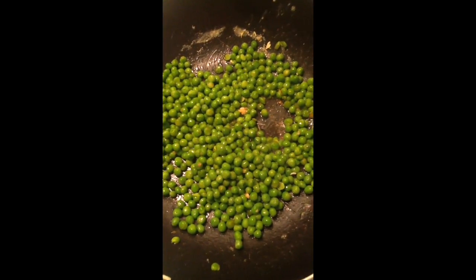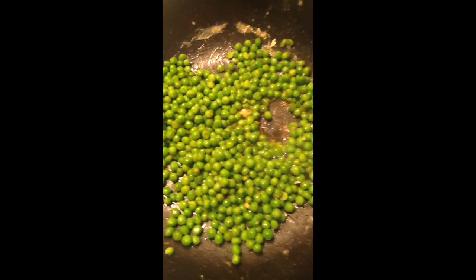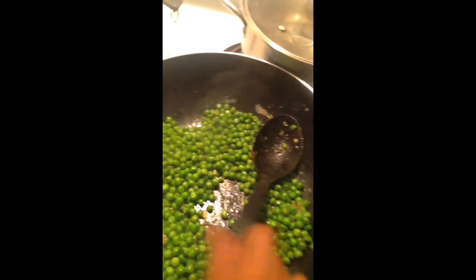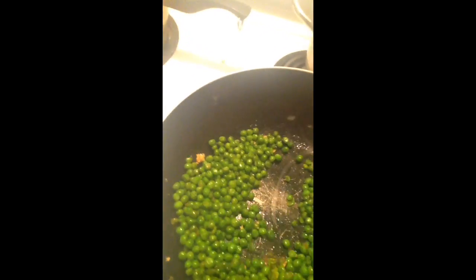We have to let it cook for at least 7 minutes. Don't press it. So after 7 to 10 minutes, the piece is ready.